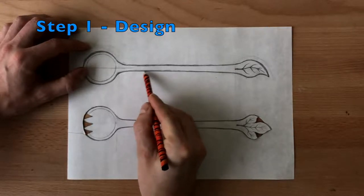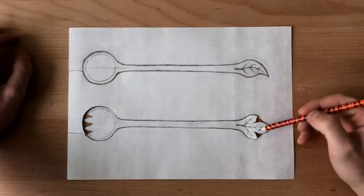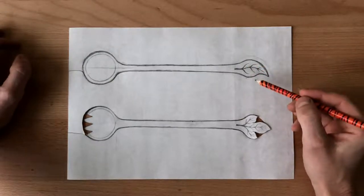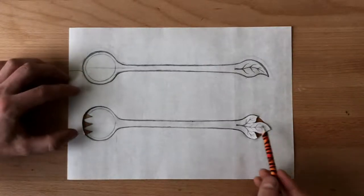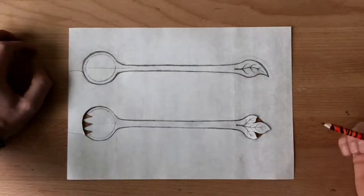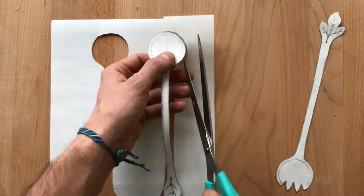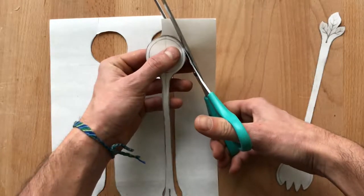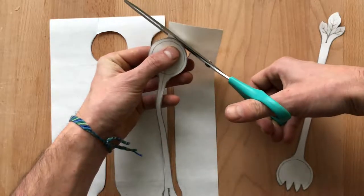In the first step I draw the design of the wooden spoon on a piece of paper. I have used these two leaves as a decoration of the handle. You can use whatever you want — I'm pretty sure it will improve the design a little bit. Or you can leave just straight lines until the end of the handle, which will make it even easier if you are a beginner. I cut out the spoon with scissors and use this pattern to redraw it on the block of wood, trying to be quite precise, which will save me some time while working with the knife.